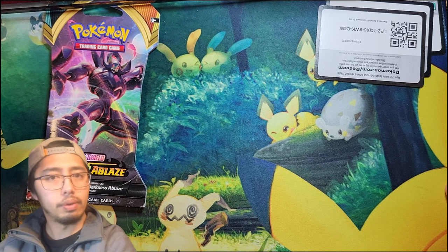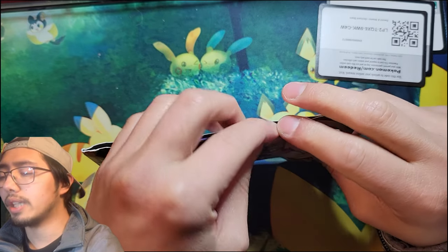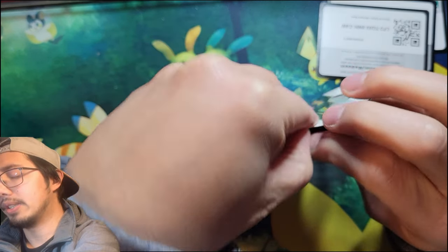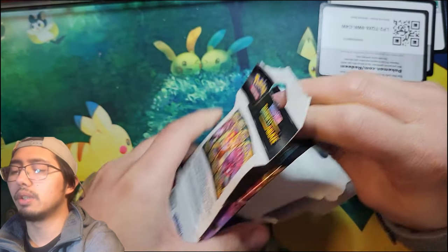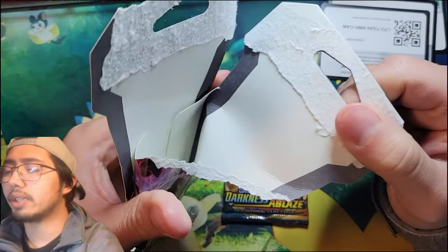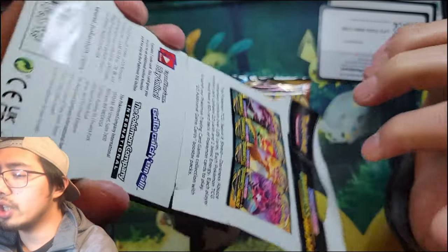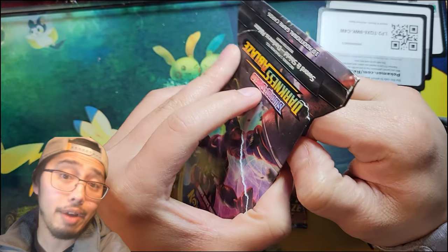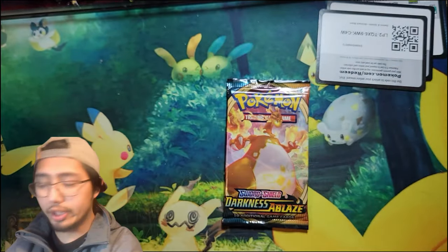Chimchar, Verse Hollow, Morgrem — can we at least get... nope. Grimmsnarl. Okay, so we are getting skunked on the packs. This is probably one of the worst mystery boxes I've ever opened. Darkness Ablaze we haven't opened in a super long time. I do like that it's a sleeved booster pack because typically sleeved booster packs don't have much chance of tampering. I like to check these nowadays — all right, there's no signs of reseal on this, so it's legit.